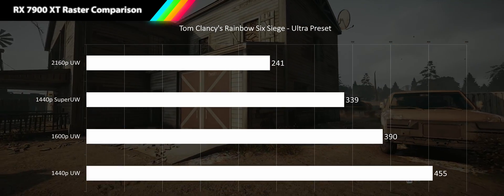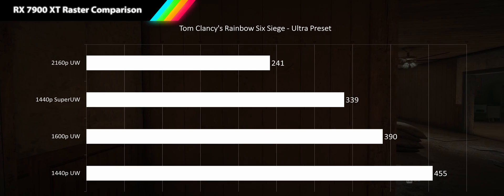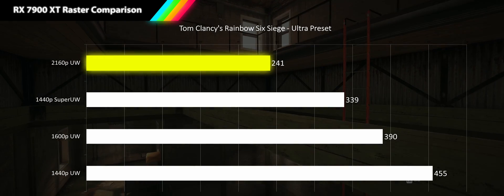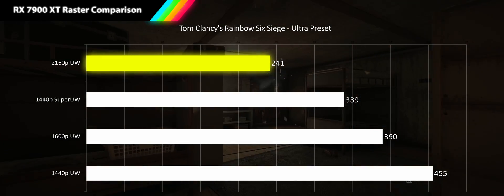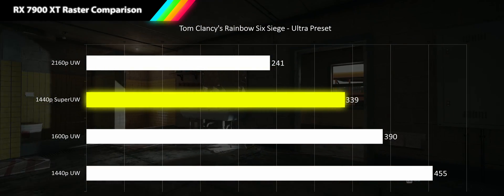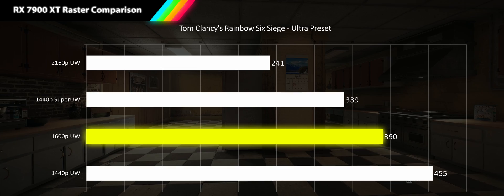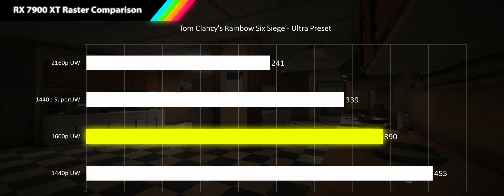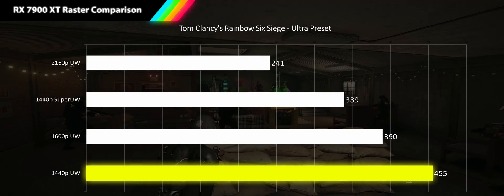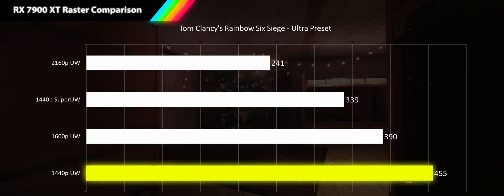Representing our esports titles we have Tom Clancy's Rainbow Six Siege running at ultra preset using the DX12 API — the Vulkan API runs faster but has a bug preventing it from being suitable for benchmarking. Even at 4K ultrawide we're hitting extremely high frame rates at 241 fps. At 1440p super ultrawide we see a 40% gain bringing us to 339 fps. At 1600p ultrawide another 15% increase brings us to 390 fps. And 1440p ultrawide scales another 17% to 455 fps — currently no ultrawide monitor can keep up with these refresh rates.